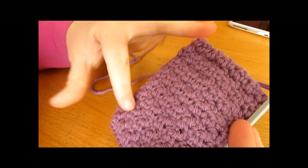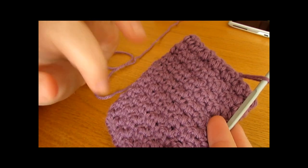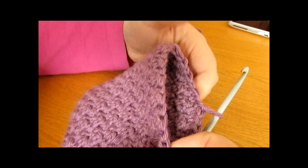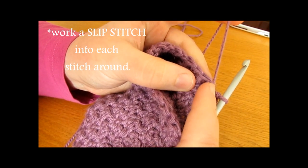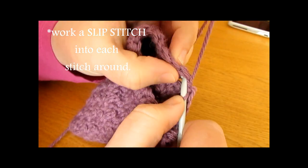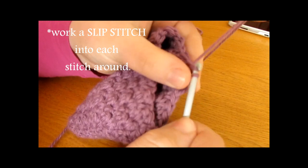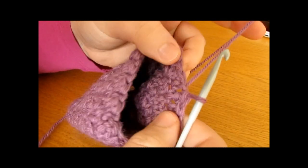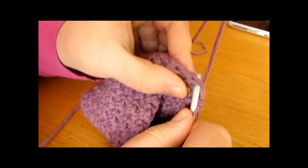I have just finished working lots and lots of rows and now my phone fits nicely into its little case. By doing one double crochet into one stitch and a single crochet into the next, you get a really nice textured effect. To finish off the top edge, I am going to work a single crochet into each stitch around. Insert your hook into each stitch, yarn over and pull through both loops — one single crochet into each stitch all the way around. Make sure you don't do this too tight or you will have a small opening at the top.